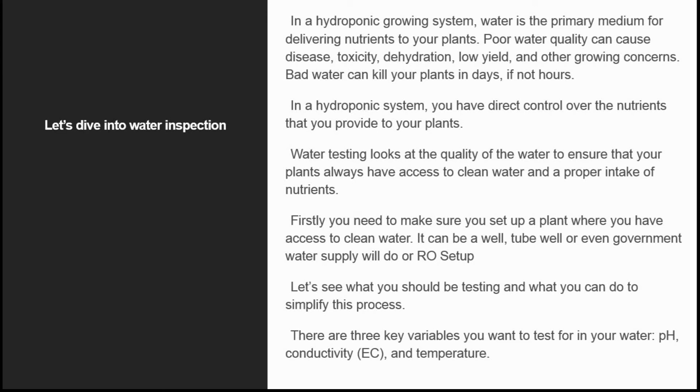Firstly, you need to make sure you set up a plant where you have access to clean water. It can be a well, tube well, or even government supply, or an RO setup. Let's see what you should be testing and what you can do to simplify this process.